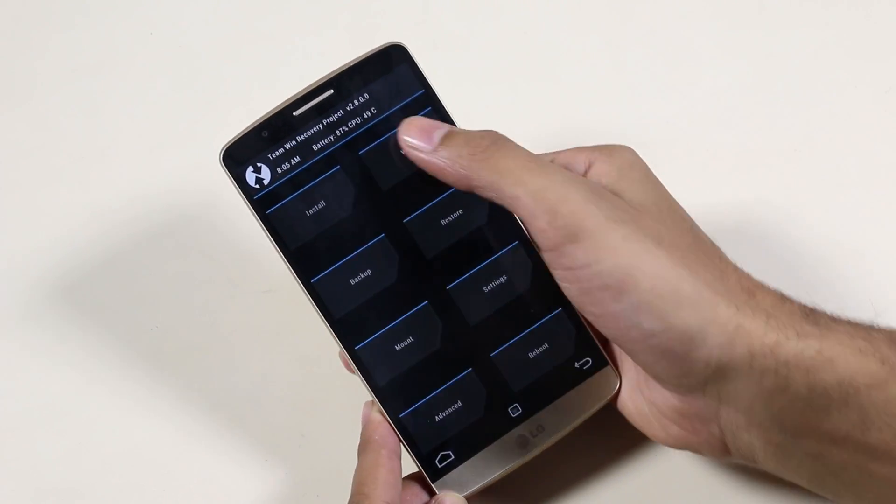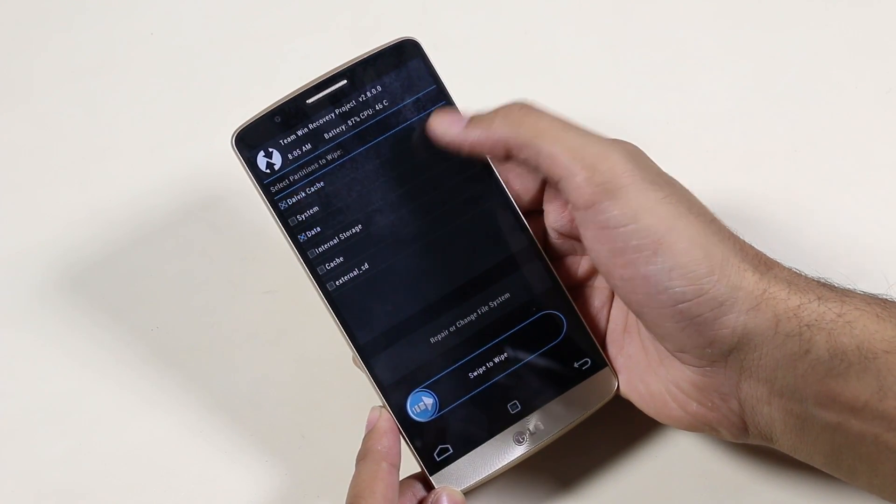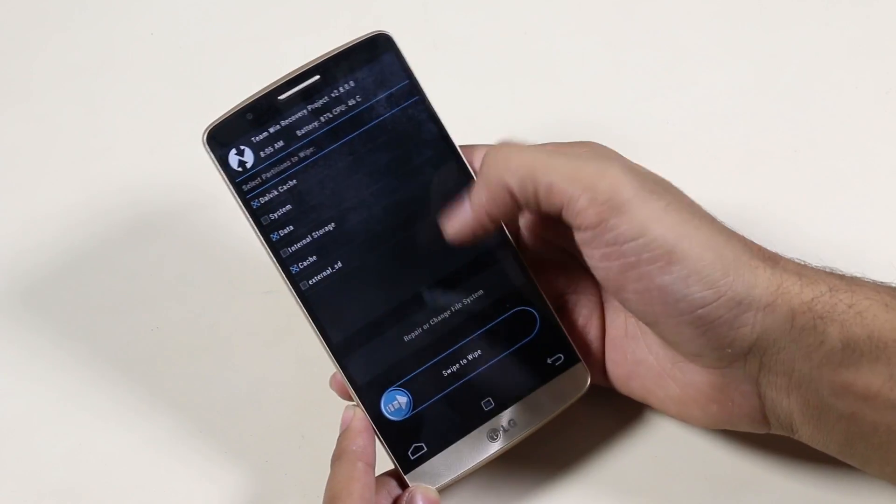Once you are in recovery mode, go to Wipe, then go to Advanced, and here check Dalvik, Data, and Cache. Once done, swipe to wipe.